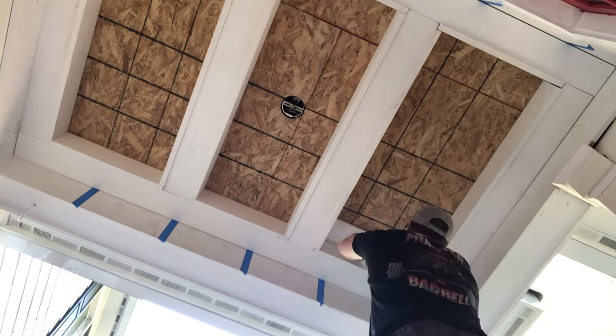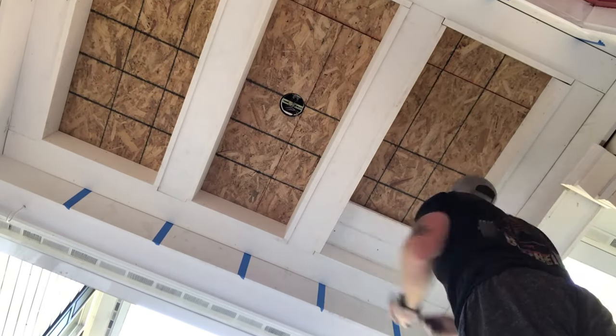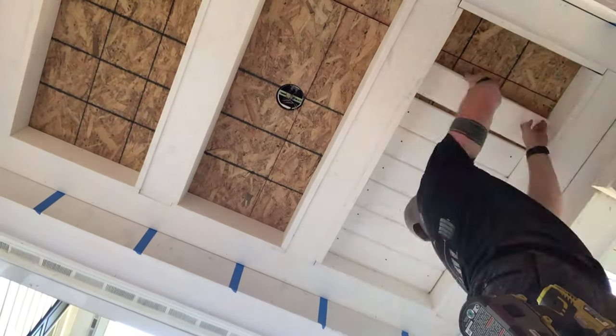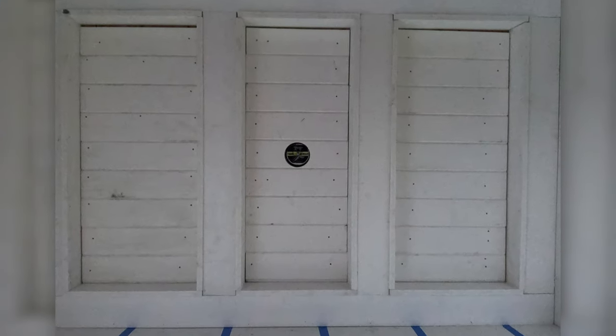The WP4 profile is one of many profiles offered by Azek that would fit in any porch ceiling application. Traditional beadboard has many variations, sold as pieces and sheet goods.